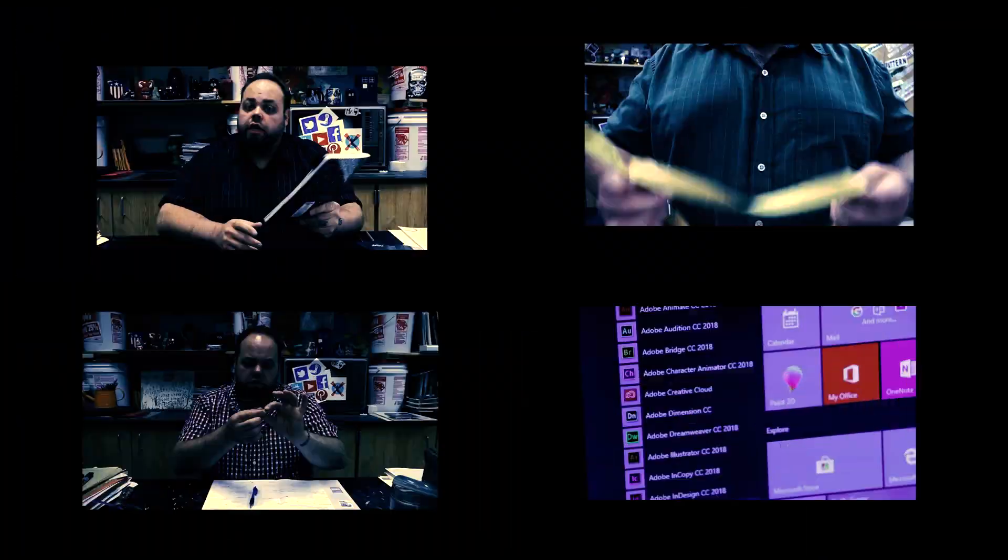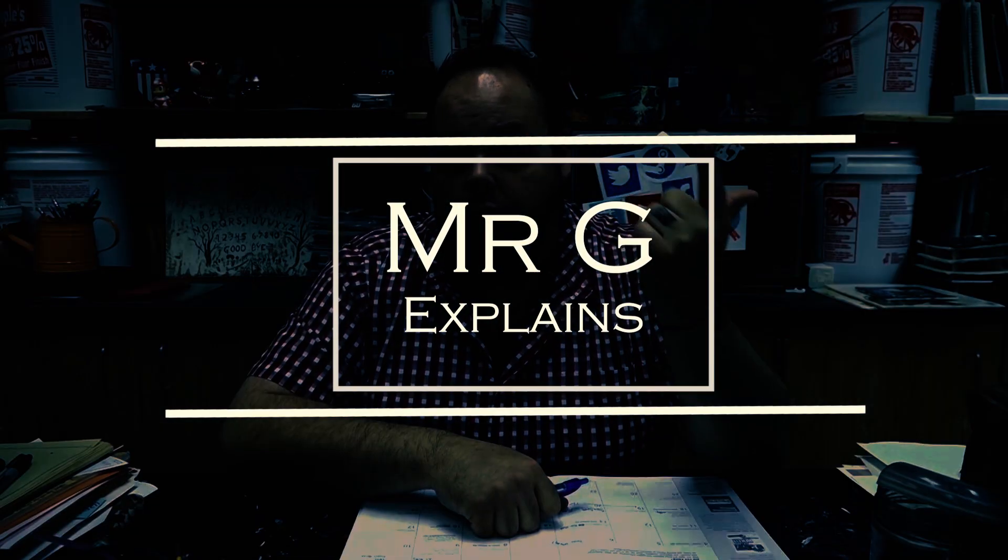Today is going to be a follow-up class on how to photograph using just a Chromebook. Hey class, Mr. G here. Today we're going to be talking about photographing with a Chromebook.